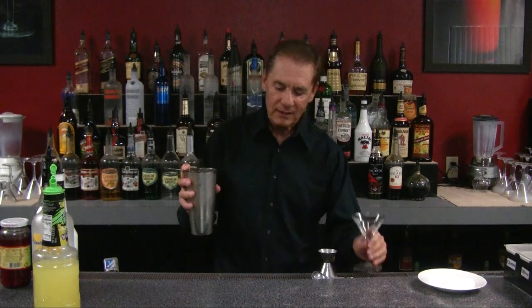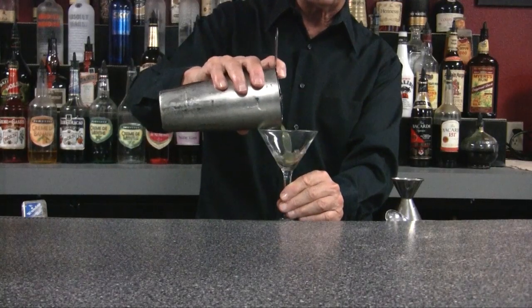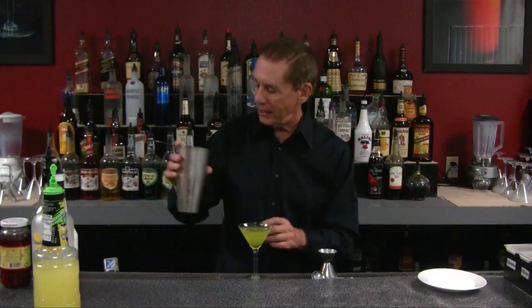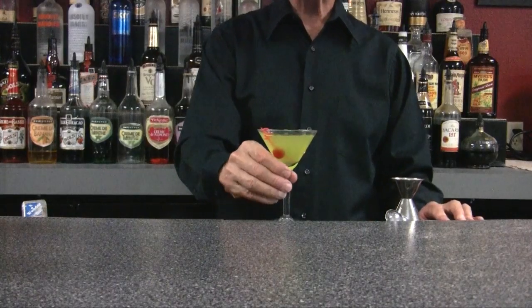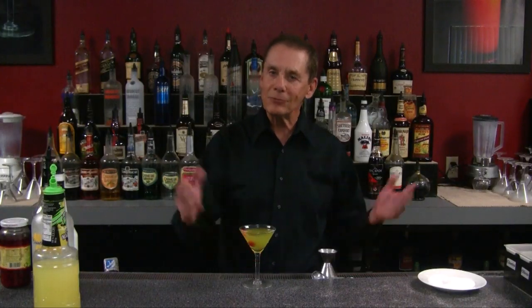Strain it — there we go. What a pretty drink! We're going to put a cherry in it. A couple of these and who knows what'll happen.